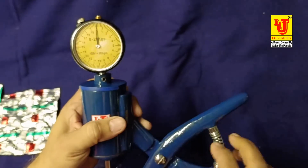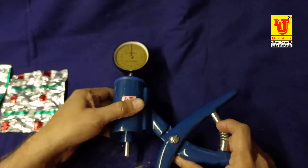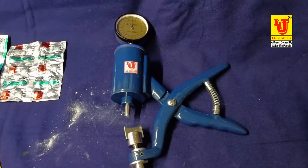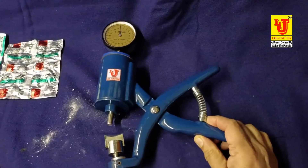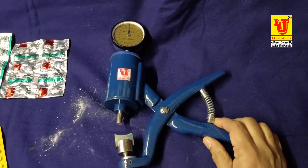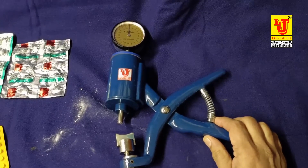This is the Pfizer type hardness tester. This is the complete demonstration of this instrument. Lab Junction gives a 1-year warranty on this instrument.